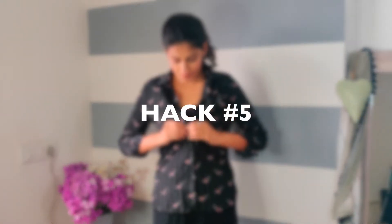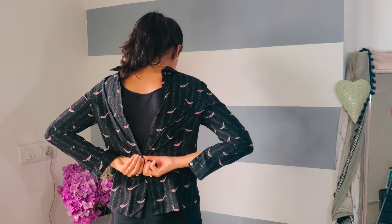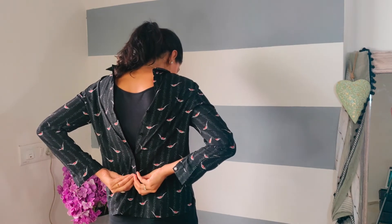In hack number five, you can wear your shirt in a different way. Take your back side to the front. You can either button up or tie it. Trust me, I have worn this multiple times and I always get compliments.